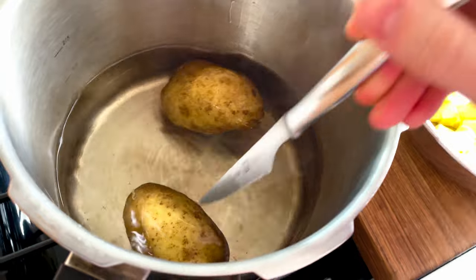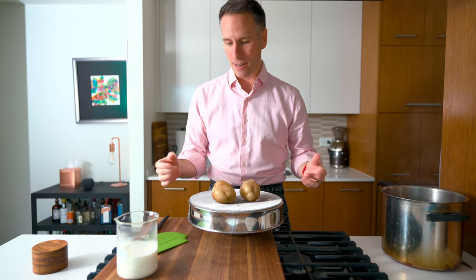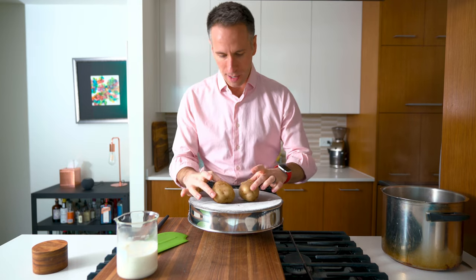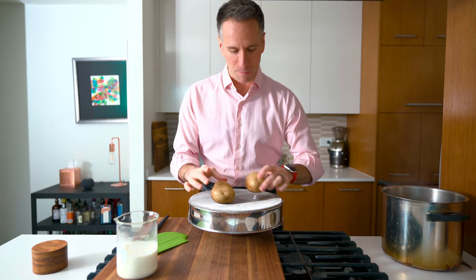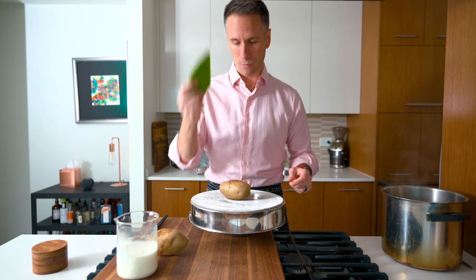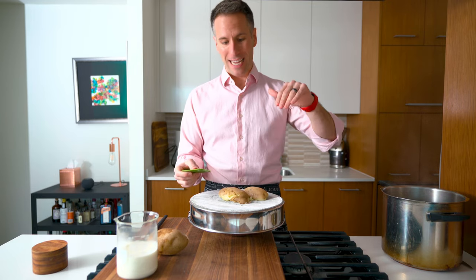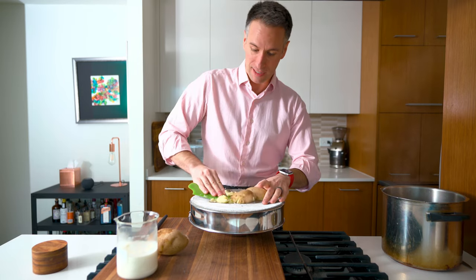We're going to want to work fairly quickly — we want to process the potatoes through the tamis while they're still pretty warm. It's okay to let them sit for a few moments to dry out a little bit. I'm going to keep them inside facing down, peel side facing up, and just push all the way through. Look how easy that is!